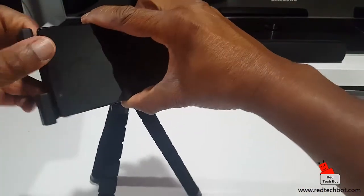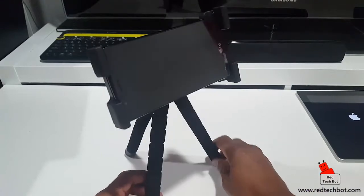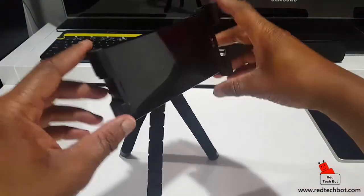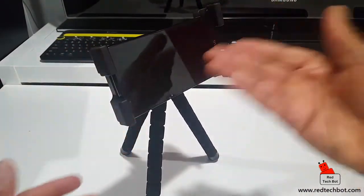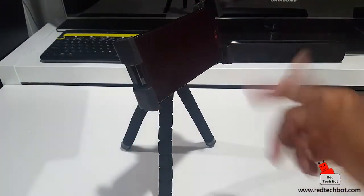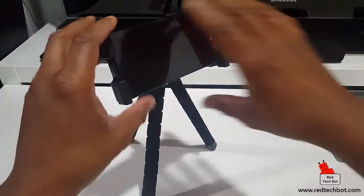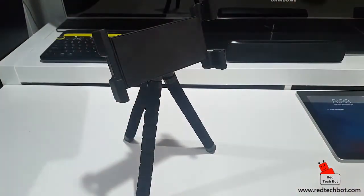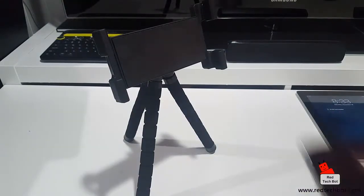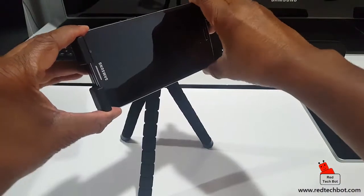It can hold large phones as well, like regular smartphones. You have a good viewing angle — you can watch TV on this thing. This is a 5.5-inch smartphone. Here is a 6.3-inch smartphone, this is actually my Samsung Mega — see how that goes in there.